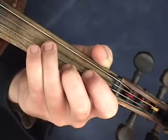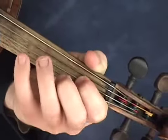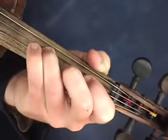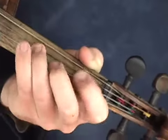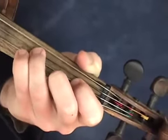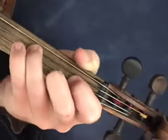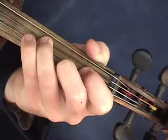The next couple of notes are the same. There's an open A in between, so it goes like this. Let's take a look at that section again. One more time.